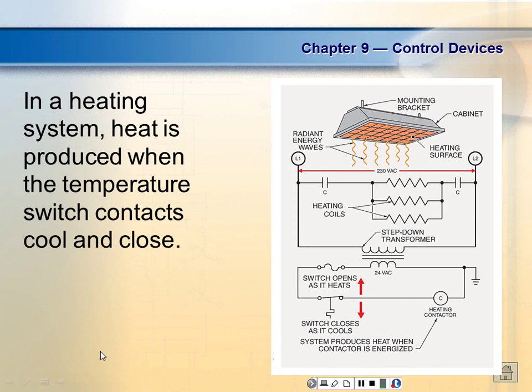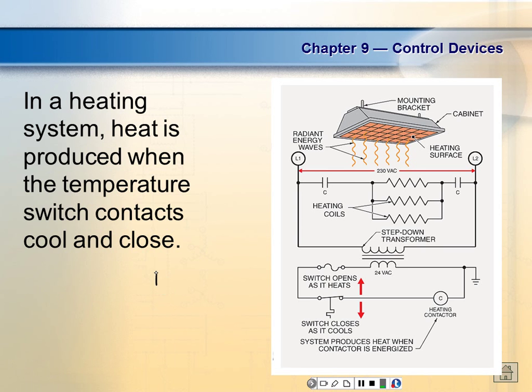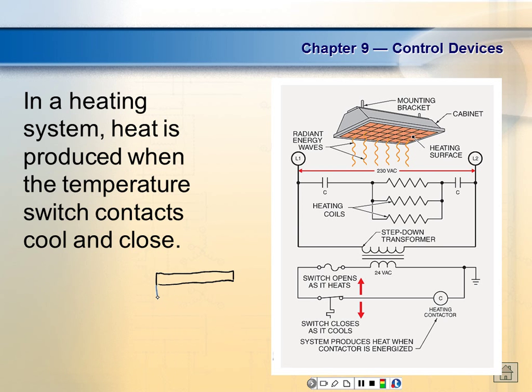Do y'all understand bimetallic strips? They're called bimetallic because when you put two strips together they're two different metals. When heated, one will expand while the other doesn't expand as much, causing it to bend to a certain break point where it hits a switch. You bond two metals together, and each metal has what we call a coefficient of expansion — all metals expand when heated but at different rates.